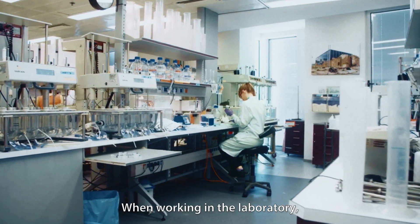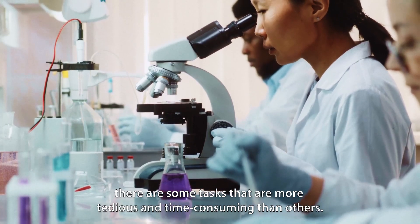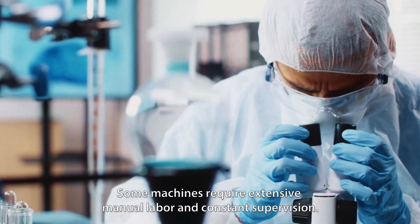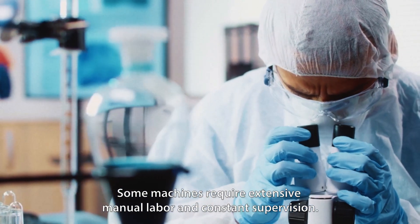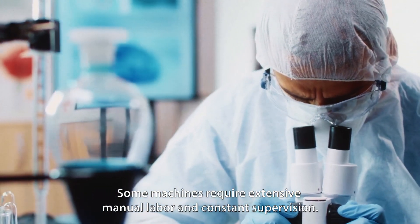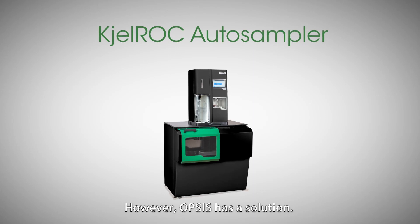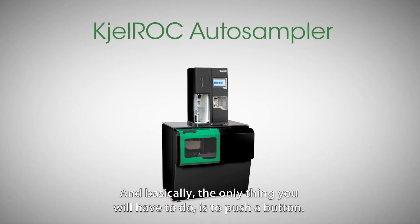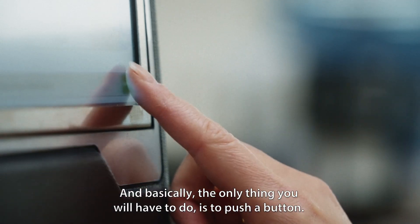When working in the laboratory, there are some tasks that are more tedious and time-consuming than others. Some machines require extensive manual labour and constant supervision. However, Opsys has a solution, and basically the only thing you will have to do is to push a button.